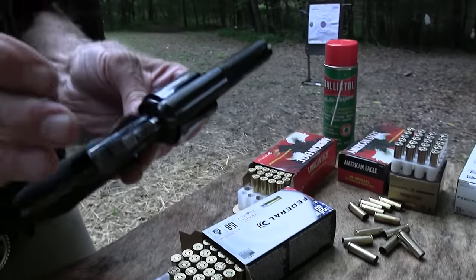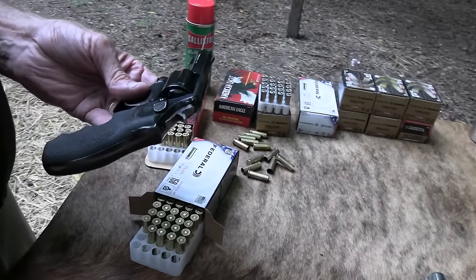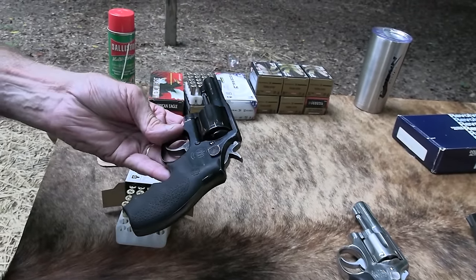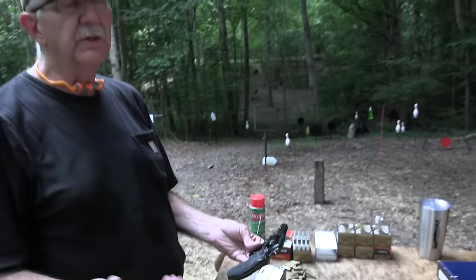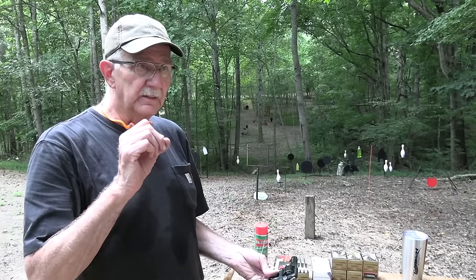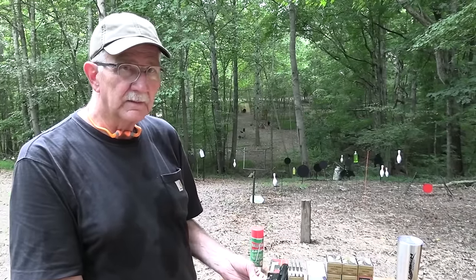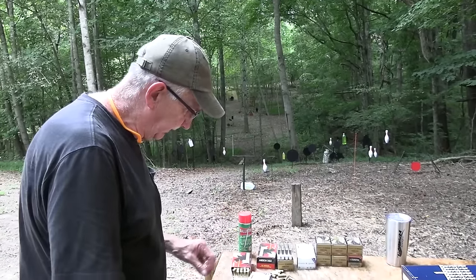The stainless Model 65 came out around 1972 and ran to about 2004. The blued Model 13 — the only difference is the finish — ran from about 1974 to the late 90s, maybe 1998. The FBI adopted it in the early 80s, around 1980-81 — I may have misspoken earlier when I said the 90s — and they used it through about 1990-91. Pretty cool and very versatile firearm, as we all know.